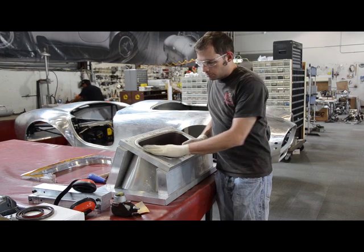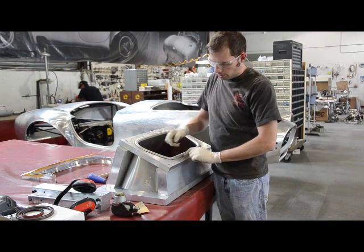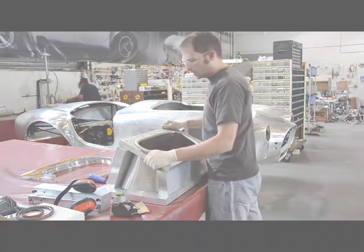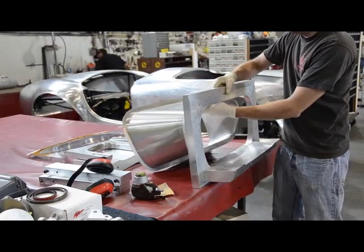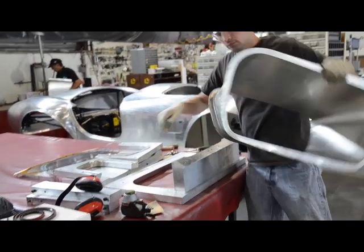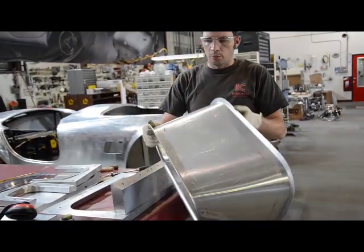Now that this part's been formed, we pull out the bolts on the die. We've got to take the die apart a little bit to get the part out of the die. This is the finished part.